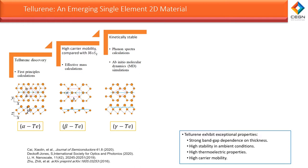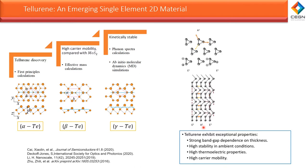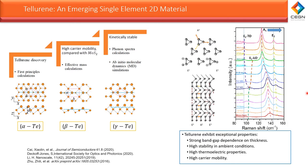Tellurium has three Raman modes. The A1 mode is responsible for the chain expansion in the basal plane, and the E1 and E2 modes are responsible for bond bending and asymmetric stretching. In addition, tellurium has a small bandgap that can be tuned by applying stress to the flakes or by changing the thicknesses of the flakes, as shown in the figure above.